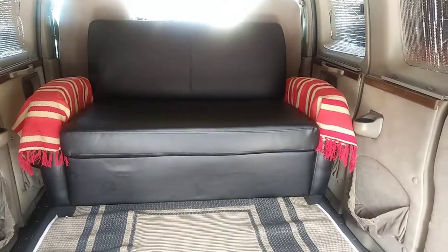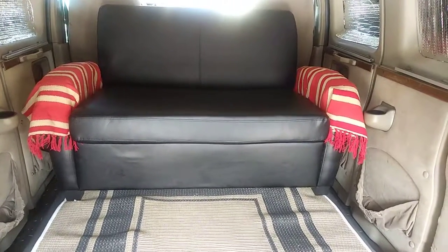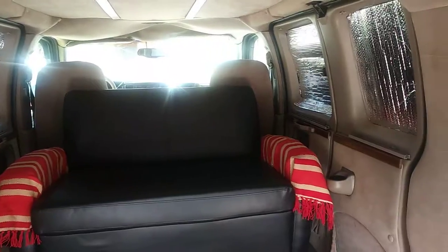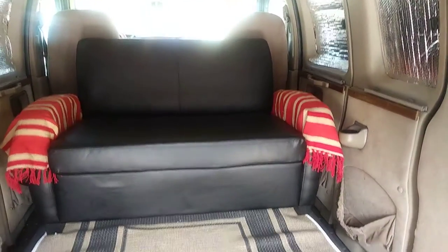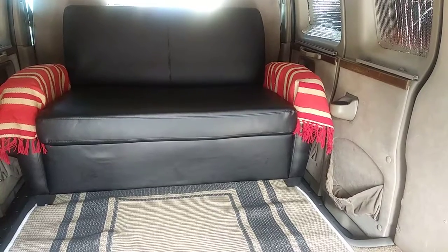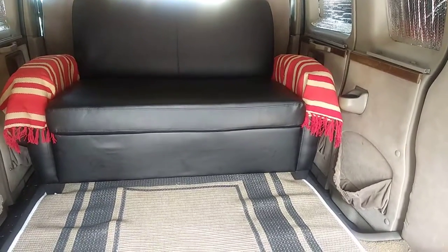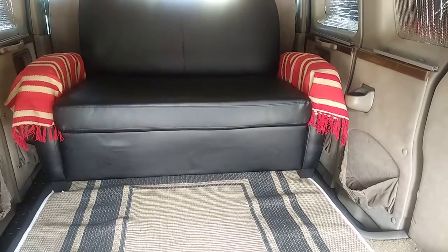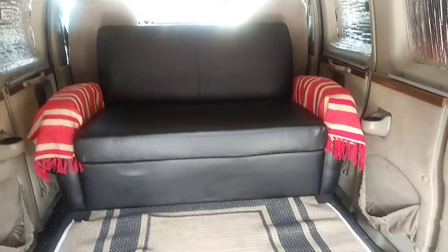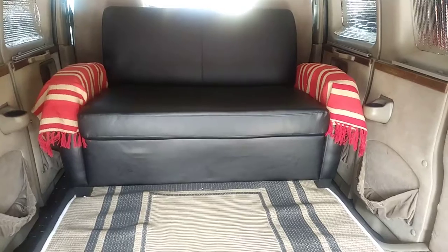I had a sofa bed in the house, a little small one, and I brought it out here — that's what I'm going to be using. It's sitting behind the driver's seat. I have a metal frame that I'm going to lift it and set it on so I can store stuff underneath, about a foot up. I'll put my fridge in between the driver's seat and figure the other stuff out as I go.